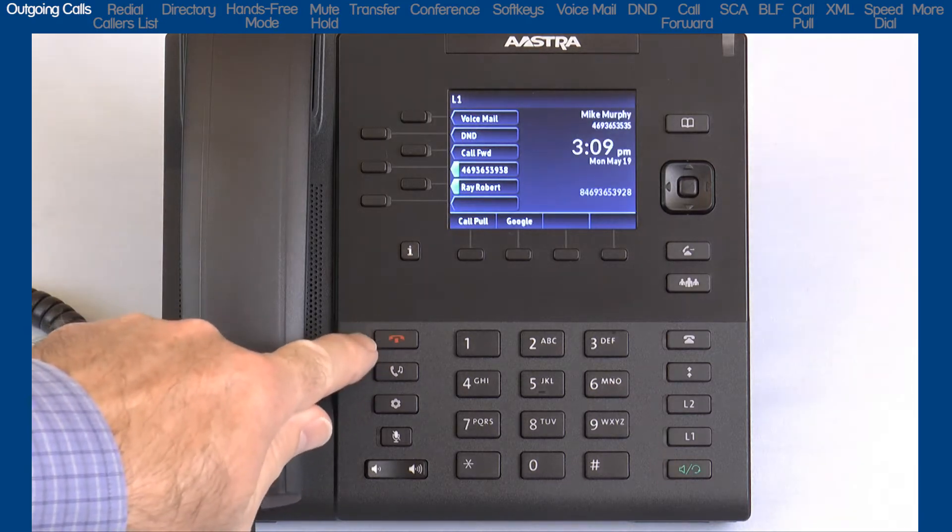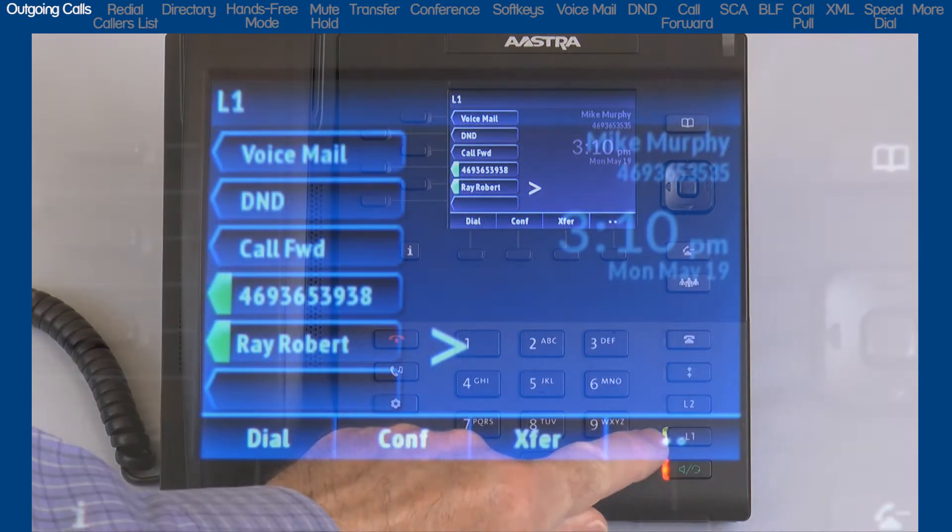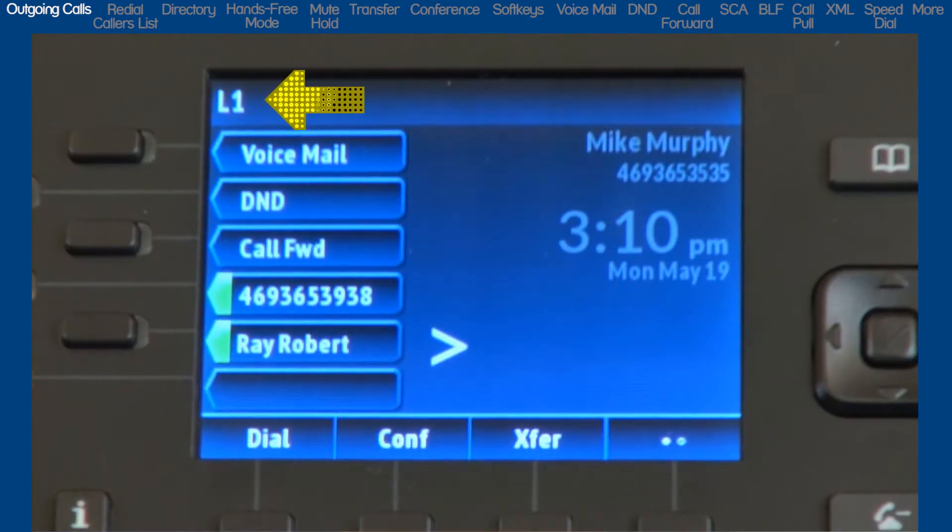As I press Line 1, notice the top left corner — this will display the line number that is being used. In this case, L1 is displayed for Line 1. Depending on your telephone system, your name and number associated with Line 1 may also be displayed. If I press the Line 2 key, L2 is displayed, and the name and number associated with Line 2 may also be displayed.